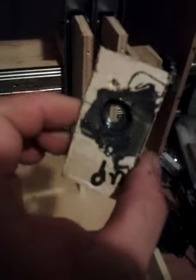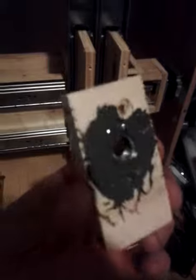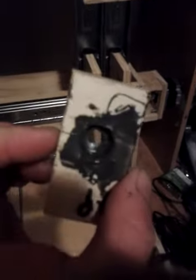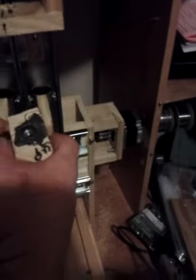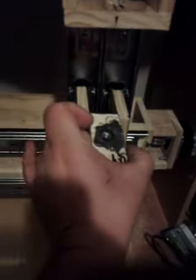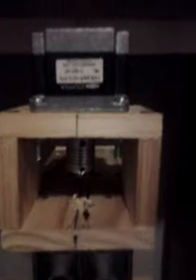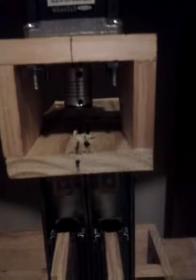This is JB weld around the Z axis, which goes here. As you can see, stepping motor leads — and then this goes here.